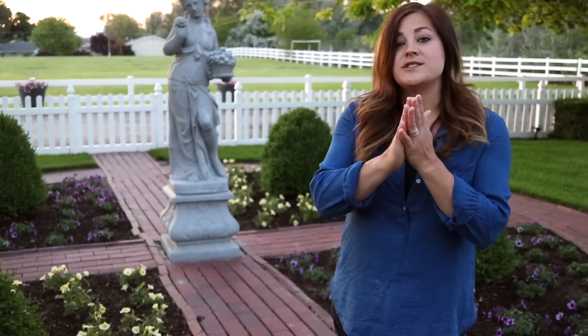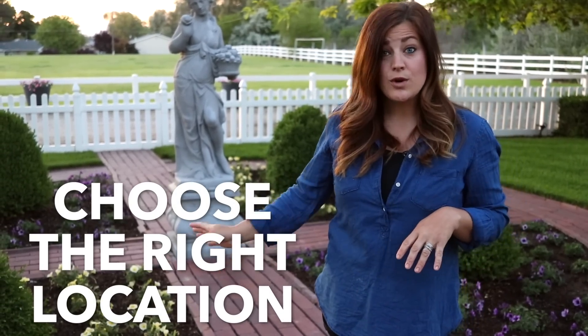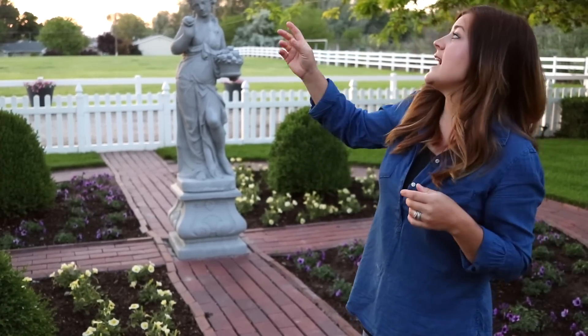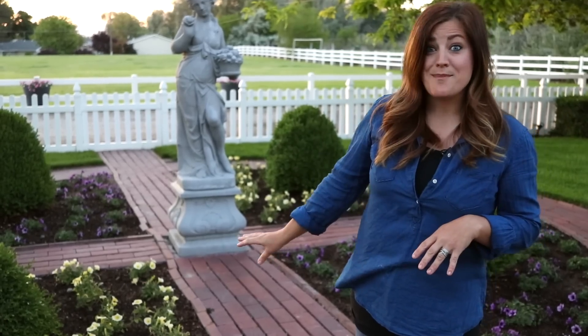The first tip is to choose your location based on the amount of light that your annuals want. Supertunias, as you know, like full sun. This area gets it — this one gets some sun for most of the day, a little bit of filtered sun mid-morning, but then full-on sun in the afternoon. They should be really happy here.